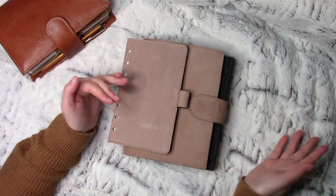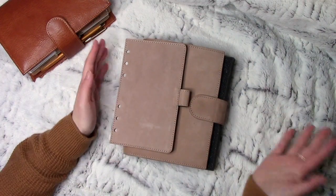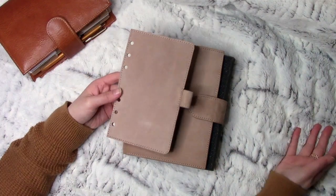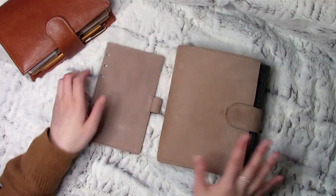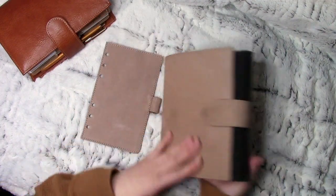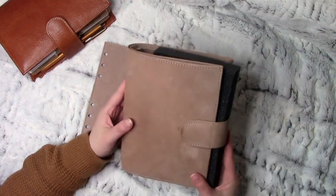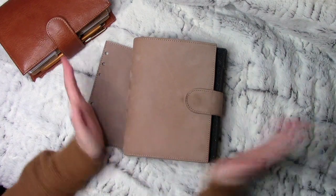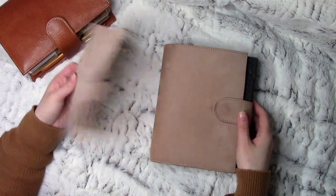I was thinking of doing it much later on because I haven't been using this planner in constant use. I did think about filming one a month after I got it, but there wouldn't be enough use on it for me to say this is fully what happens when you use it all the time. So here I do have quite a number of marks on it that are just going to stay. I've tried using the eraser and brush and all that, and it just won't come off anymore. I've got some pen marks on there that I don't know how on earth managed to get there, but they did and they're permanent — there's no way to get them off this leather.